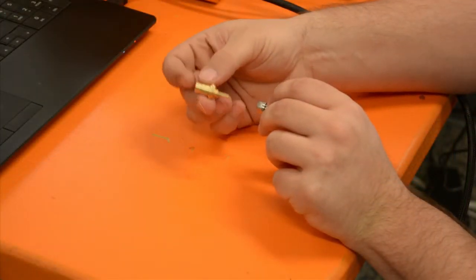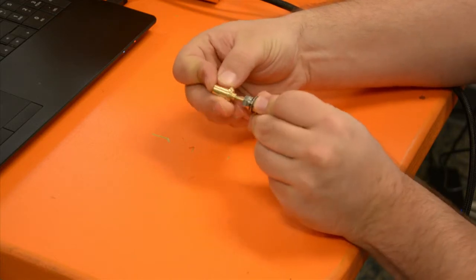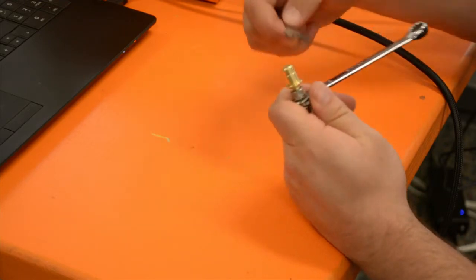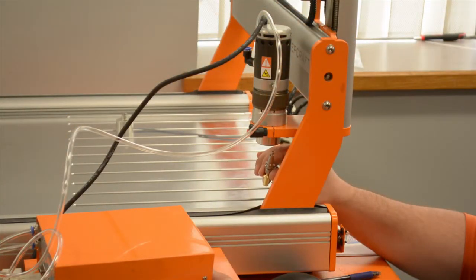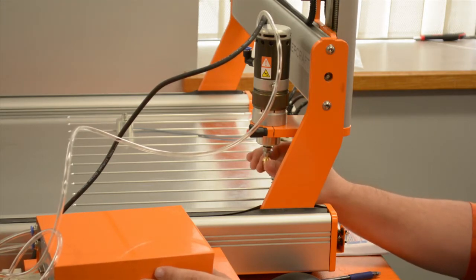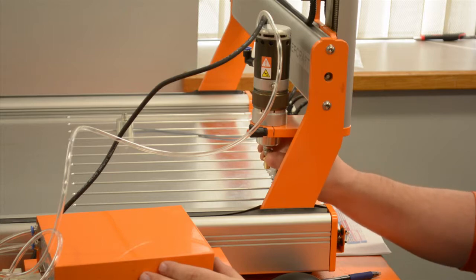The next thing we're going to do is take our calibration pin and our SK10 tool holder and insert the calibration pin into the tool holder. We're going to tighten this up with two 10mm wrenches. Now that we have our SK10 and calibration pin set up, we can put this in the HF500 spindle with the tool changer. To do that we press the tool change button and we should hear a little burst of air. With the SK10 in the tool changer, we press tool change and now it's securely in.